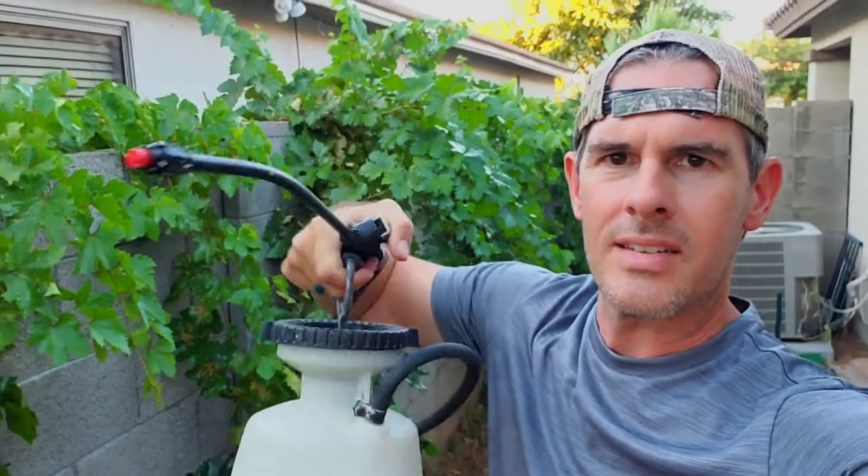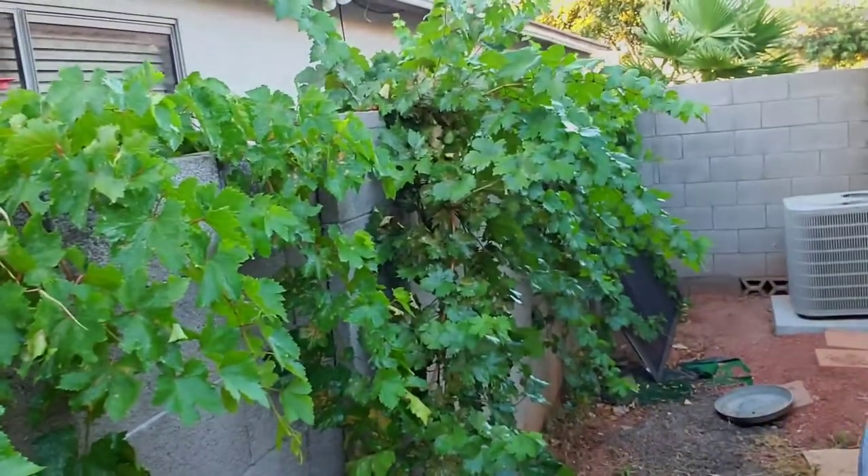All right, so you can see how easy it is just to use this sprayer. I've just drenched — you can see them all shiny now — just absolutely drenched all those grapevines with that neem oil. And we're going to go to the other side in our backyard and finish the rest off and I'll show you that damage. So let's get to it.